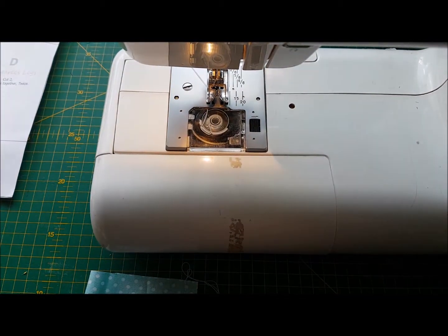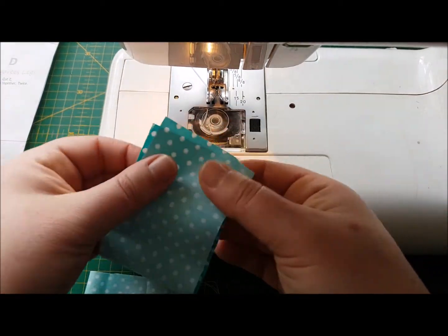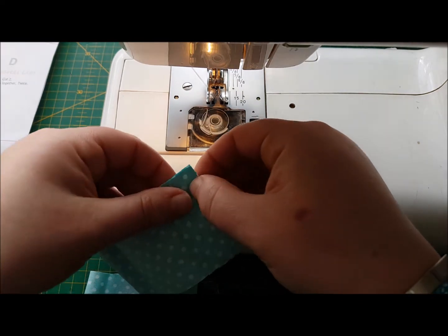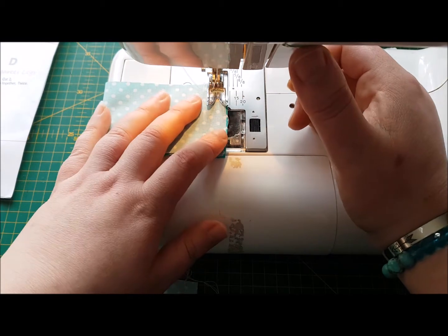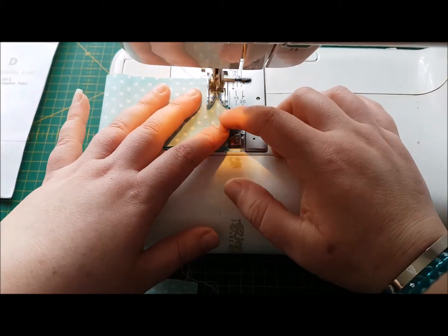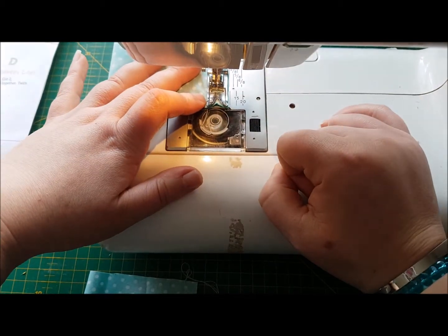So we're going to do that again on the second piece. We're going to fold it in half matching the short edges, pop that under the machine. We're going to go forward a few stitches and then back a few stitches all the way down to the bottom, and then we're going to do that again.